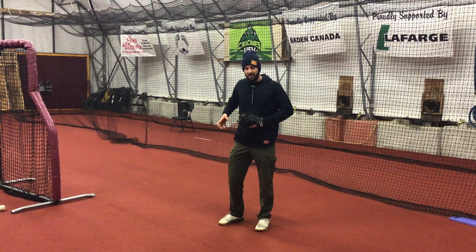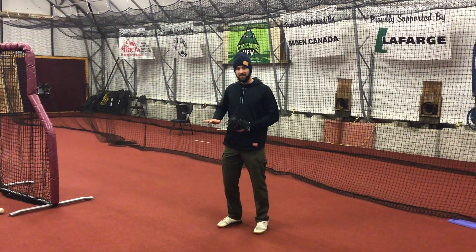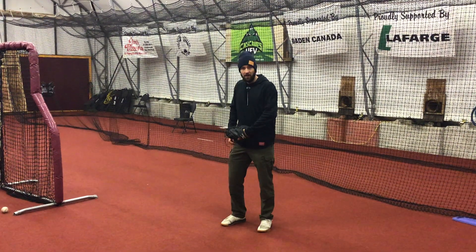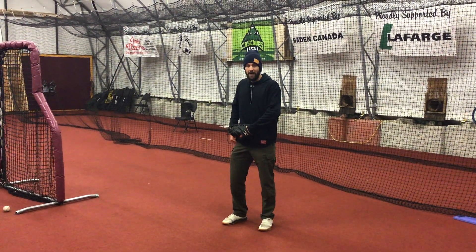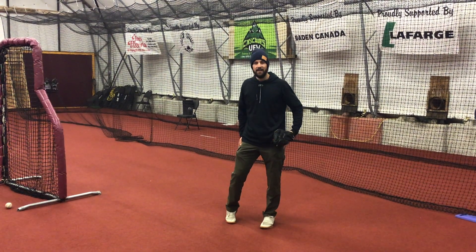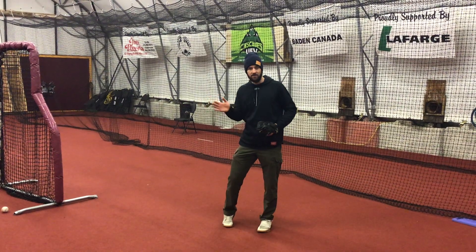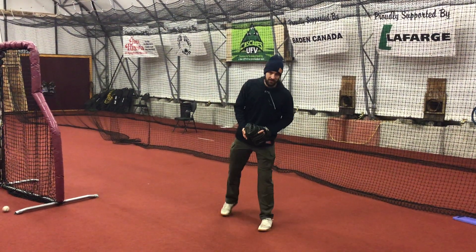The important thing when we have this stride is the hips have to stay low. We want to feel like we're sitting in a chair and really fight hard to not get pulled out of the back leg. The back leg is where our power is, so we want to fight hard to stay loaded in that back leg as we move down the mound. So here's how the drill looks.